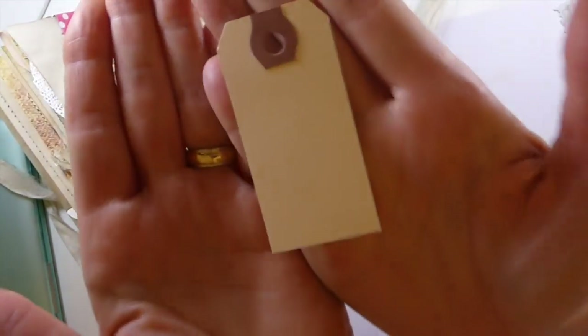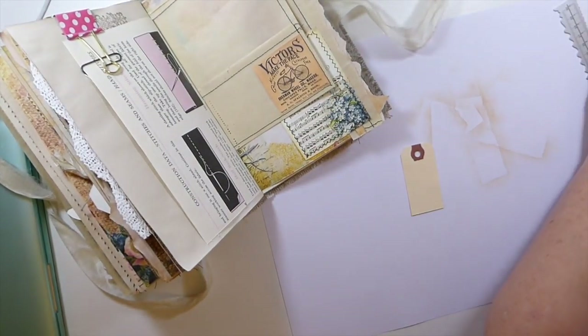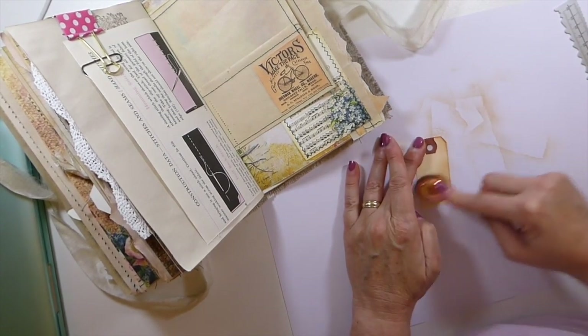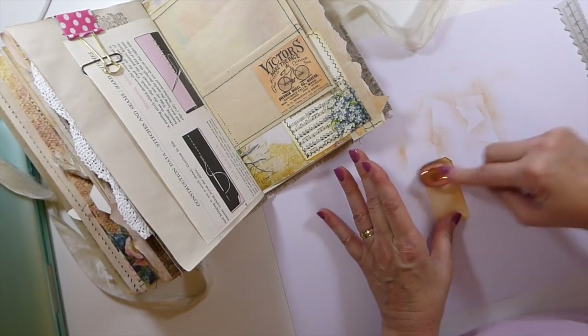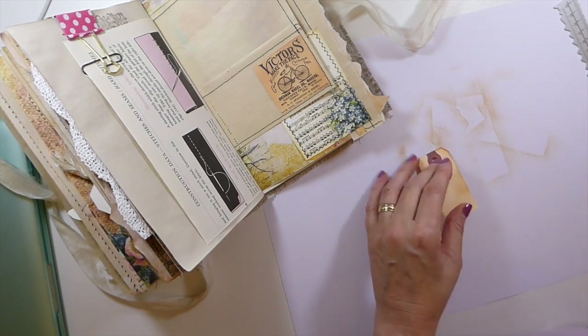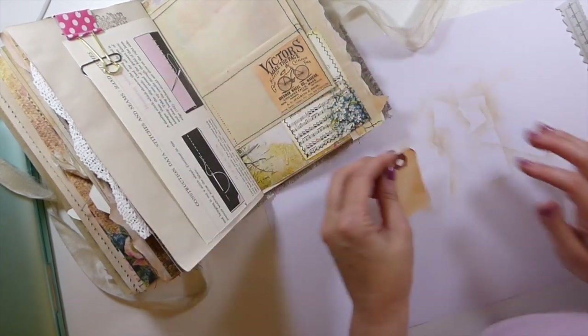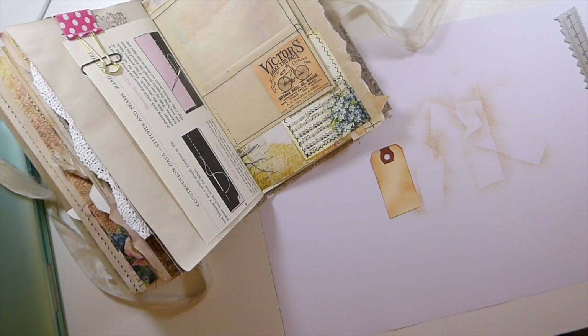These little shipping tags are from the Papered Sole — Laura's got a shop on Etsy, and these are just so sweet. I'm going to try to get some of those ordered before I go home and have those sent somewhere, because I'm almost out of them. I've been so stingy with those because I knew I didn't have them and I didn't want to run out.